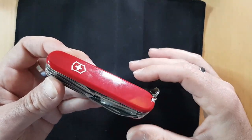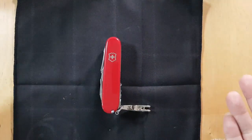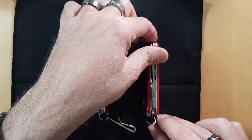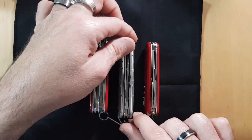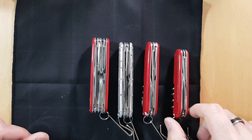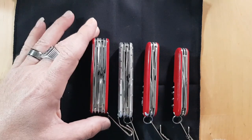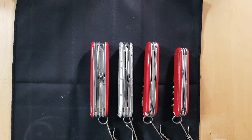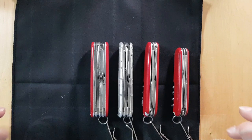So what do you think about the Explorer? Would you carry a four-layer knife? Let me bring out the Compact — a two-layer knife — and the Climber — a three-layer knife — so you can see the differences. There's also the Sportsman, a two-layer knife but on the smaller 84-millimeter frame. These are all 91-millimeter frames. Let me know in the comments if you'd carry a four-layer Swiss Army knife.